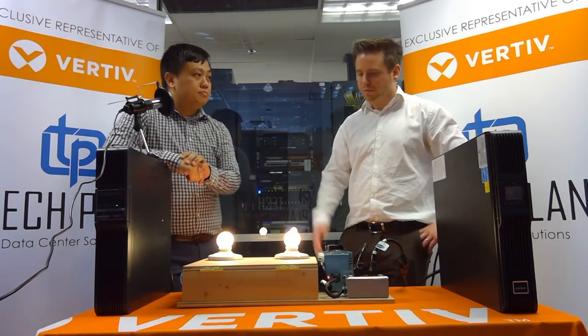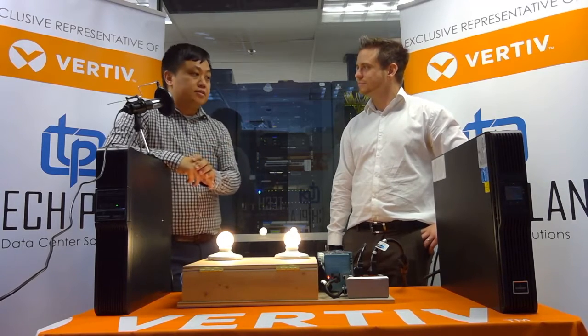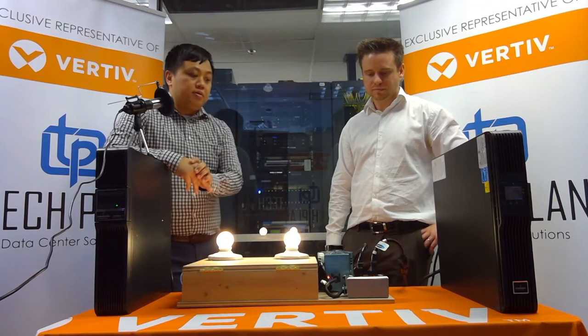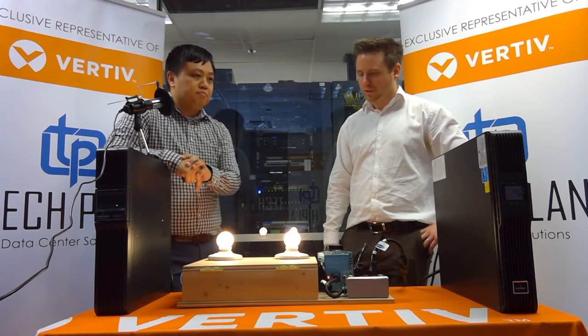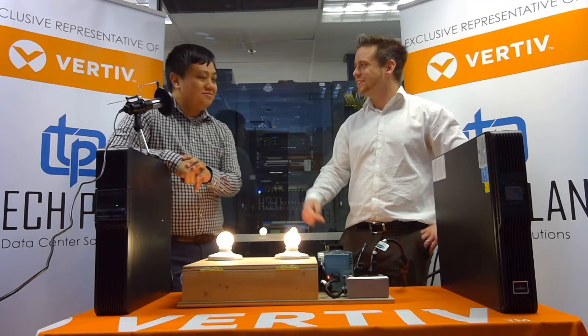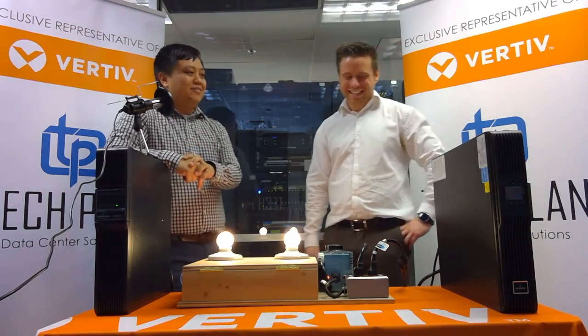So why the light bulbs? You've got to visualize it somehow — electricity is kind of hard to see when everything is behind wires. We've got some old incandescent light bulbs to illustrate power quality. We couldn't splash out for the energy efficiency light bulbs because ballasts kind of hide all of that.